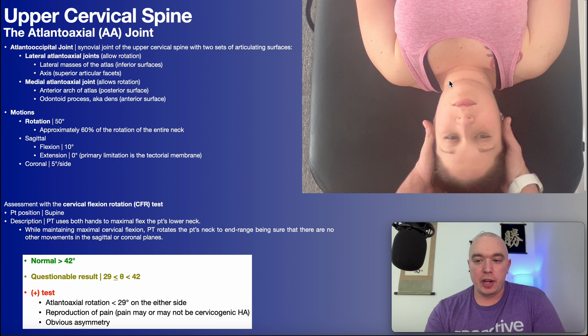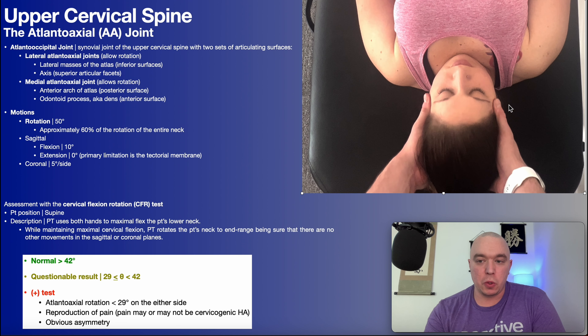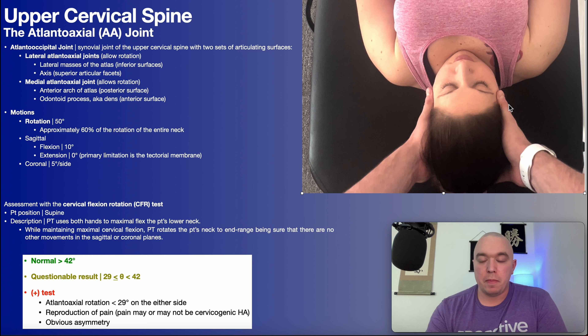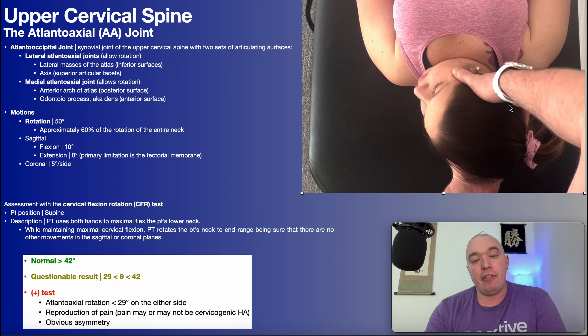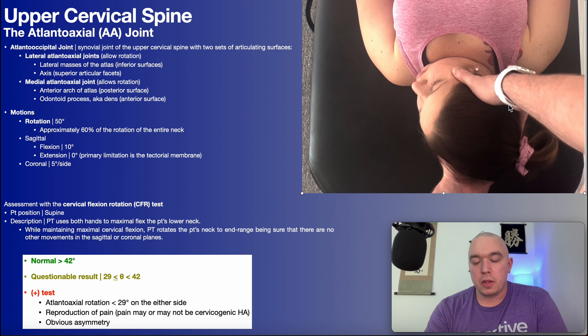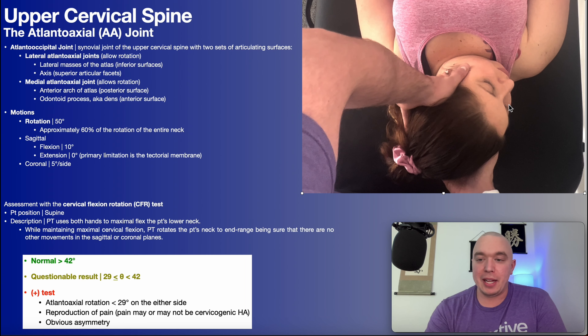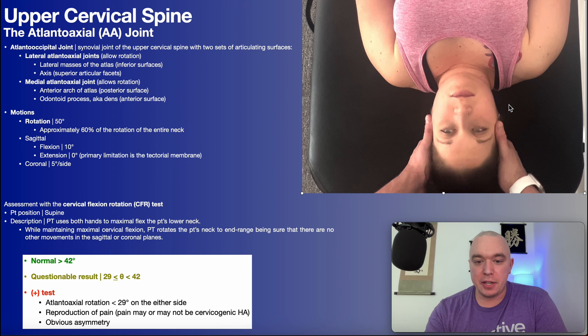The patient will be positioned in supine. I'm using both hands to cradle the patient's head and I'm going to take her neck into maximal cervical flexion so all the cervical flexion is taken up. Then I'm going to rotate her head to either side while maintaining that cervical flexion. Maintaining cervical flexion — that's to the left, which would be assessing left atlantoaxial rotation. I'll assess that for pain and also the degree of mobility. Come back to center, and then we'll do the same thing going to the right side, which would be right atlantoaxial rotation. Then we just set the head back down.